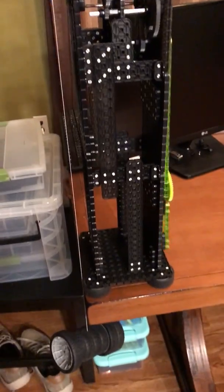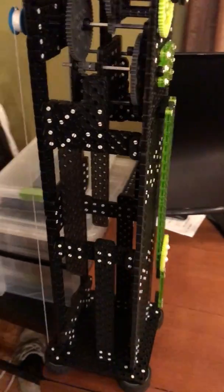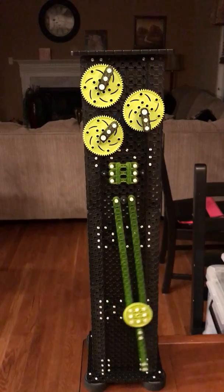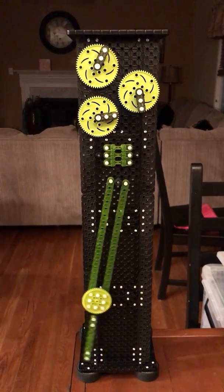It has to do with the weight and length of the pendulum. So we've got a little more tweaking to do on that, but other than that everything else is together and it's working as expected. It was a lot of fun to build.